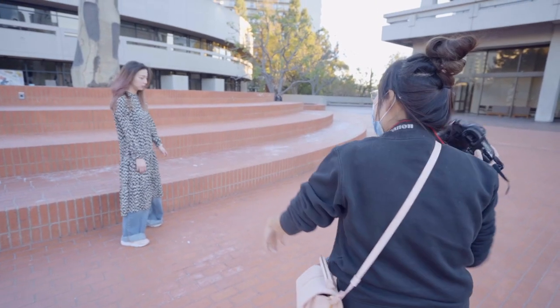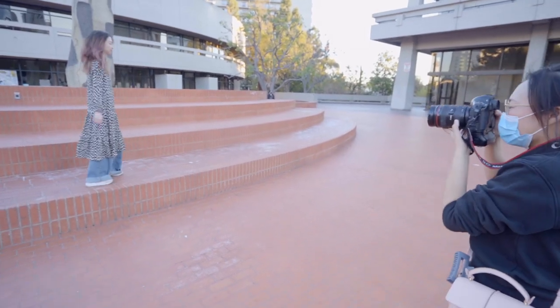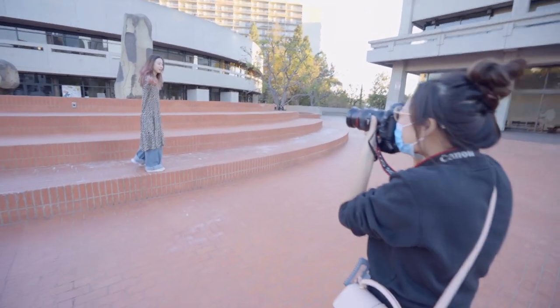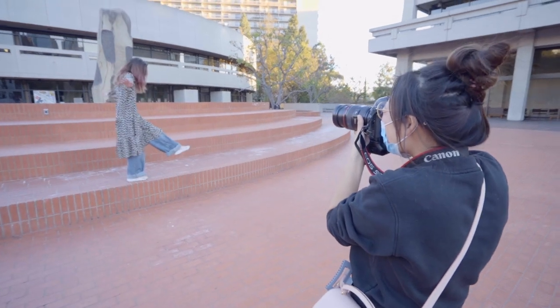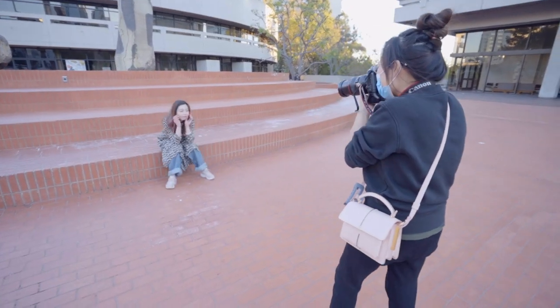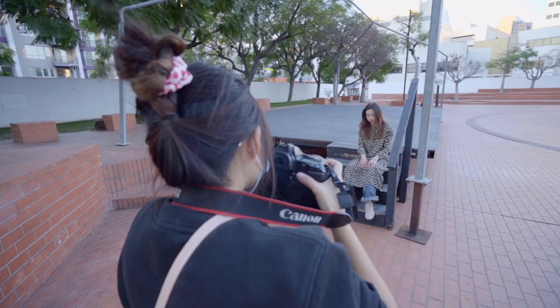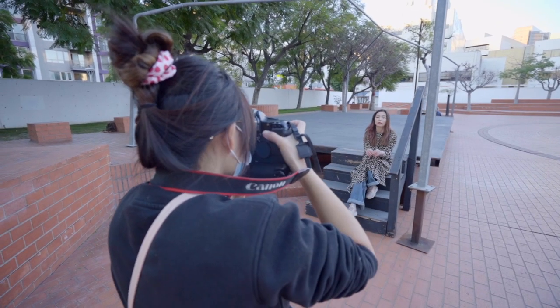After I dropped off the film at the lab, I was so excited to see the results. I was anxiously refreshing my inbox every day waiting for the digital scans. Even though many of them came back as bad photos — not in focus, blurry, eyes not open — I still love the color and the texture.